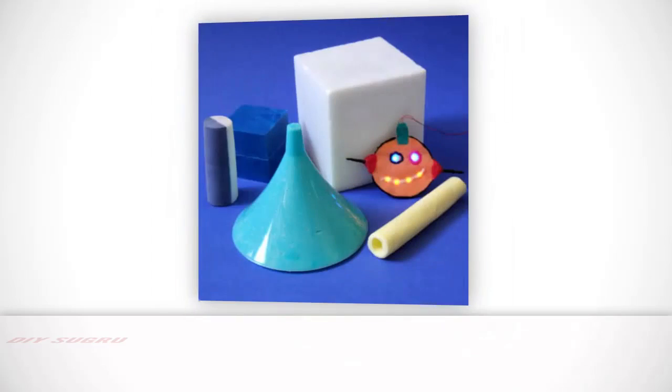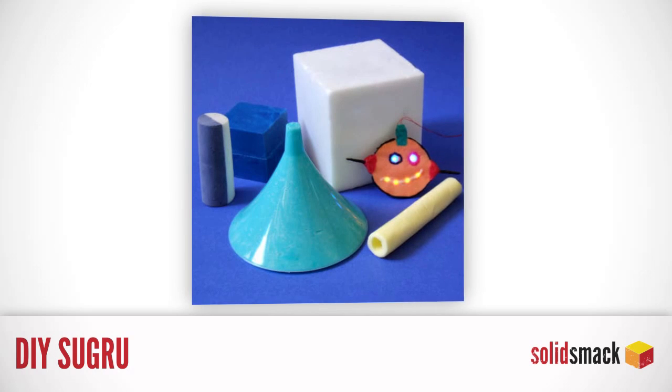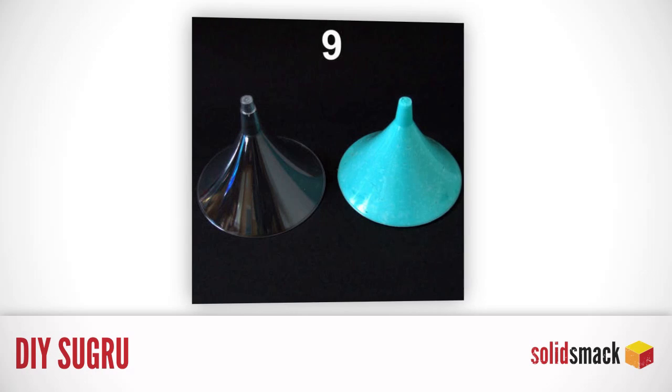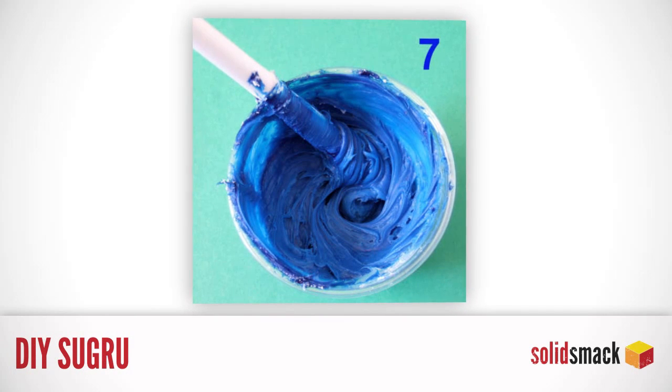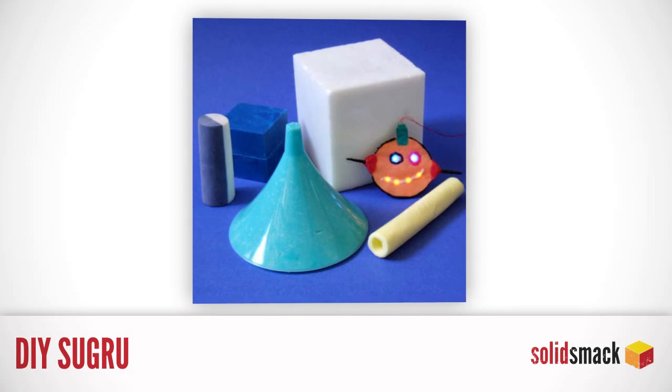DIY. We've all heard of the magical, wonderful, hacktastic, rubbery clay material called Sugru. And now you can make your own thanks to an ingenious instructable. The moldable silicone alternative is called Oogoo. Cast, shape, and cut it just like regular Sugru. Thank you, Mr. Eric Young.